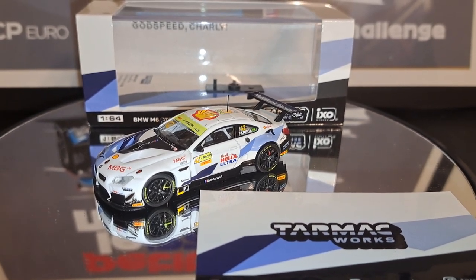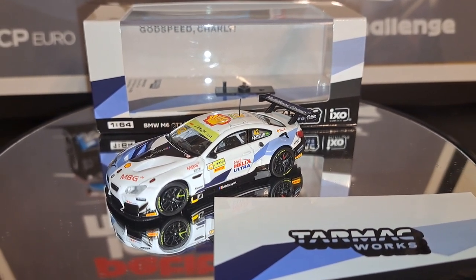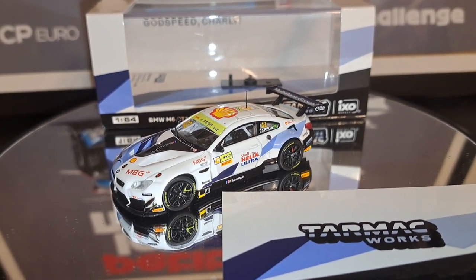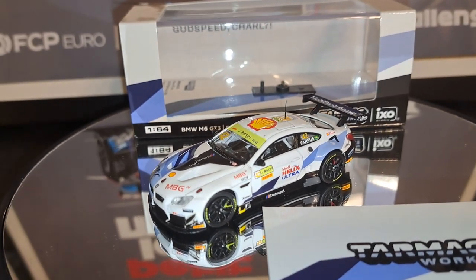Hello again. Welcome back to It's All About Racing. In this episode, we are going to take a look at a Tarmac Works 1/64 scale BMW M6 GT3, this one driven by Augustus Farfus in the FIA GT World Cup in 2010.